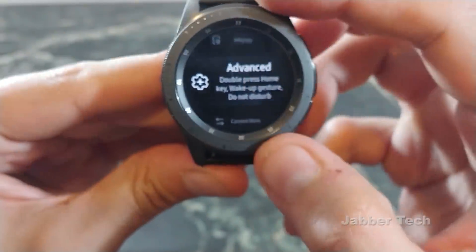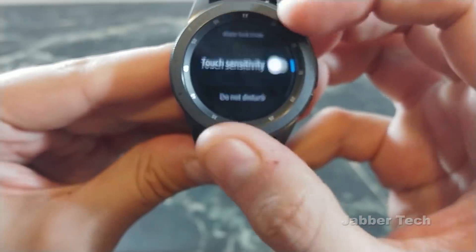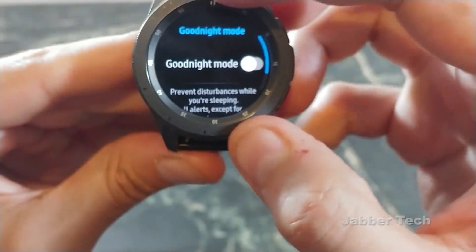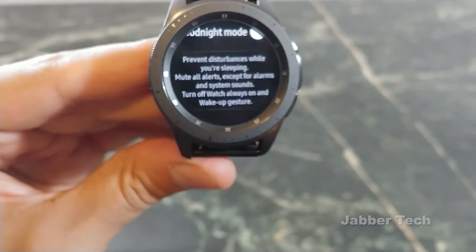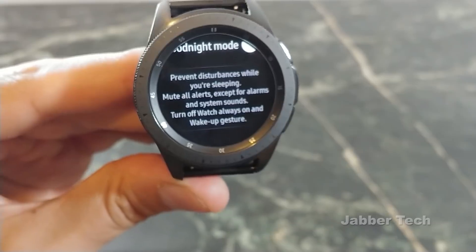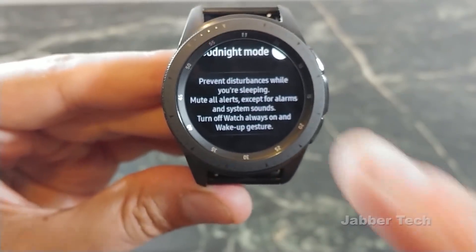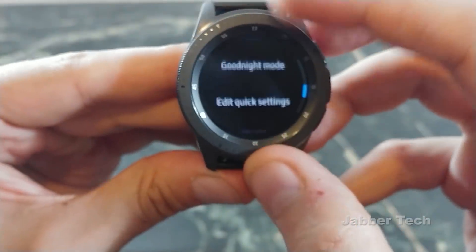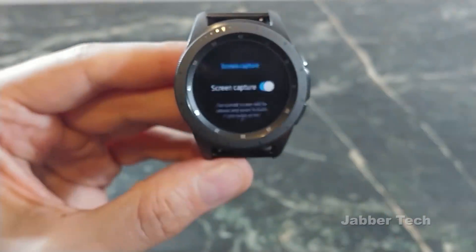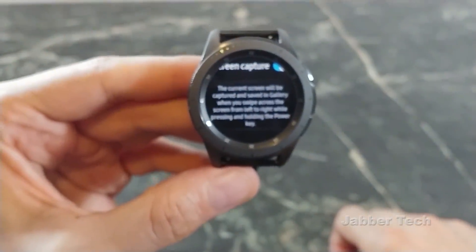If we go to advanced, there's really nothing new here. There's the good night mode — when you are sleeping, this will stop any alerts from coming through on your watch. I'm assuming this means if you actually wear it for sleep tracking, which I do not, but if you do this is a good option to have. Now you have screen capture — if you want to capture what's on your screen it'll actually do that and save it to your gallery.